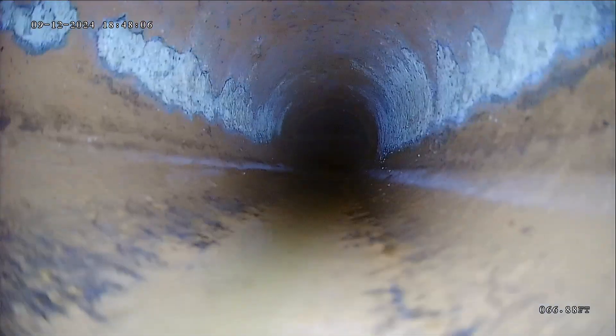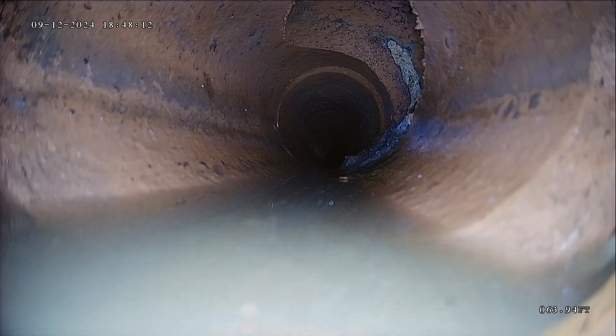You also have some cast iron under the house. That doesn't look as good — we'll talk about it when we get there.